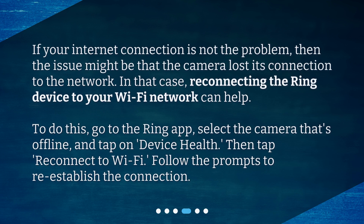If your internet connection is not the problem, then the issue might be that the camera lost its connection to the network. In that case, reconnecting the ring device to your Wi-Fi network can help. To do this, go to the ring app, select the camera that's offline, and tap on device health. Then tap reconnect to Wi-Fi and follow the prompts to re-establish the connection.